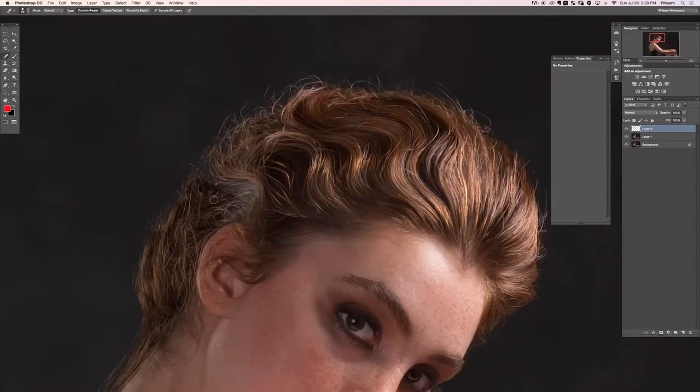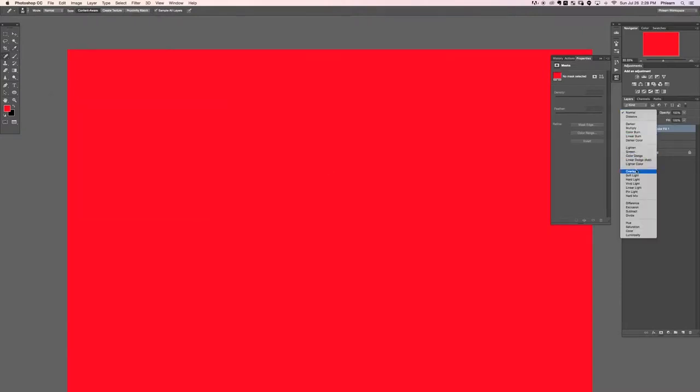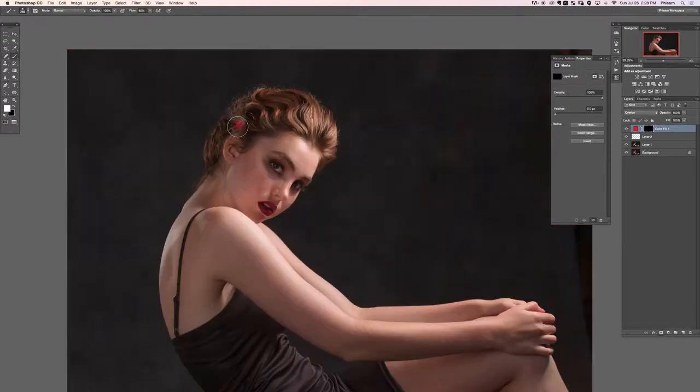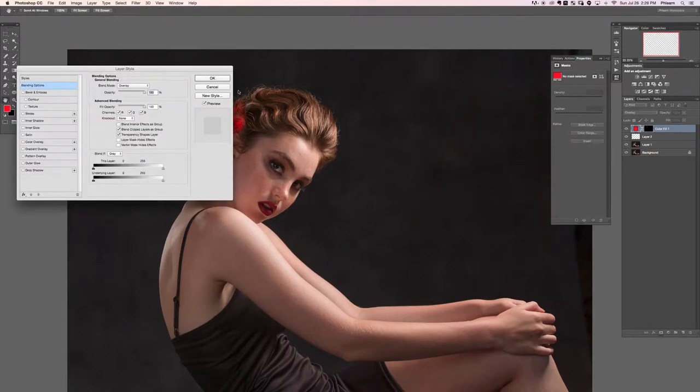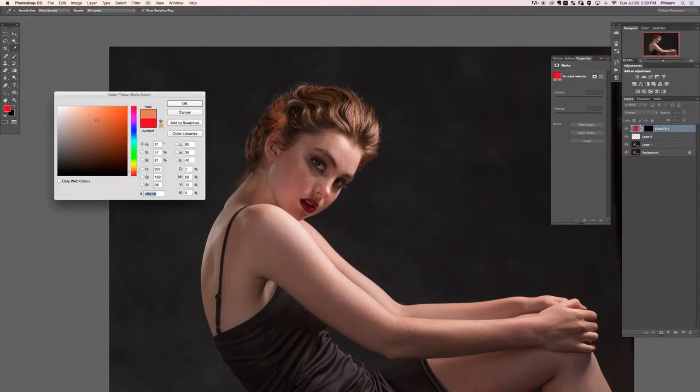Now we do have a little bit of color weirdness going on. Let's grab the same technique we did earlier — solid color, hit OK, change the layer blend mode to overlay, hit Command or Control I on the layer mask, and paint white right there. Now we're going to choose our color by double clicking — we want the hue to come up a little bit, saturation to come down a little bit, and the darkness down a little bit too.